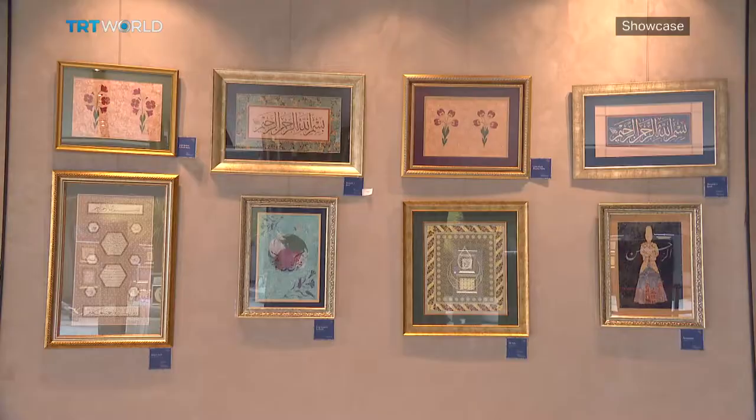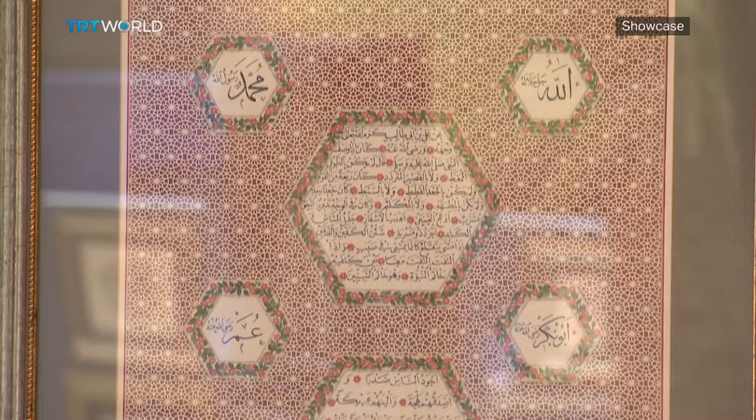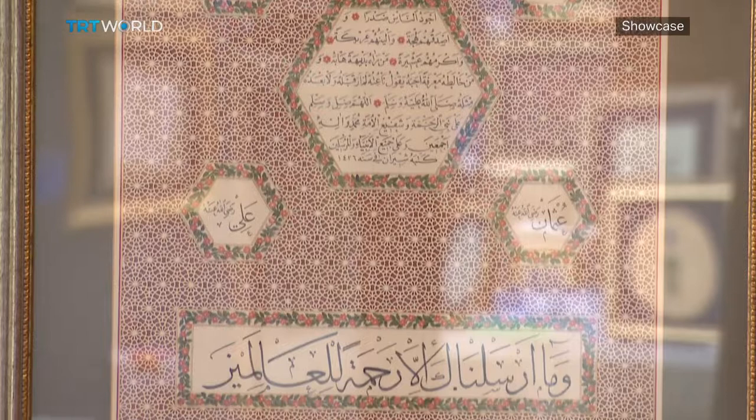What she does is a contemporary interpretation of the traditional ways. When she shows these at exhibitions, people show a lot of interest in them. Velidedeolu says that although she is using a contemporary approach, she wants her art to invoke a reverence for the ancient arts. Reporting for TRT World, Istanbul.